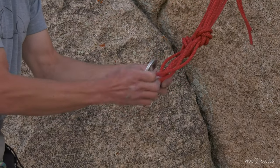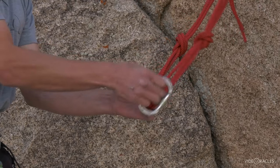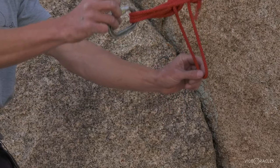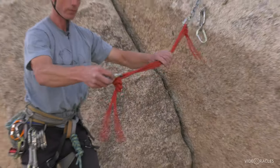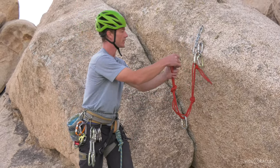Another way that I see a lot of people doing it that's great: you simply leave one strand out — any one — clip the other three, and that has the same effect of trapping your master point. The carabiner is closing the system, so if one point fails, we're not just flying off the end of our material.